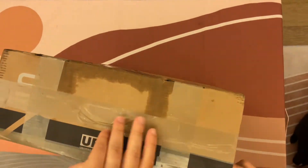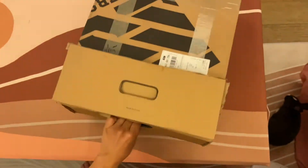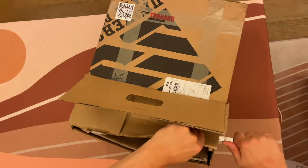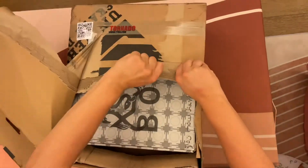I'm trying to work out how to open the box. Maybe I'll just brute force it. Look at that!